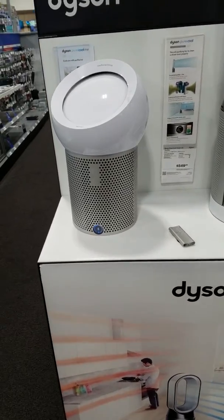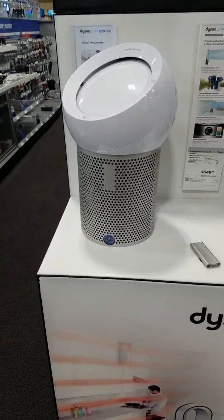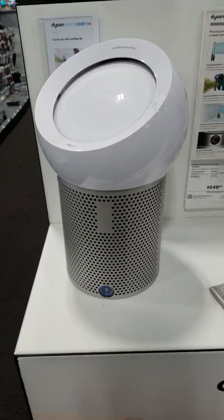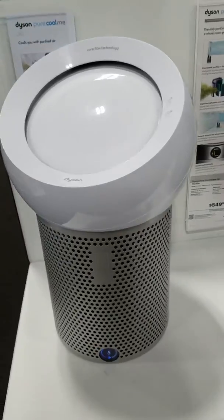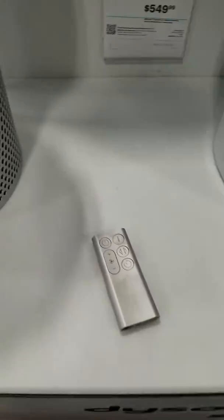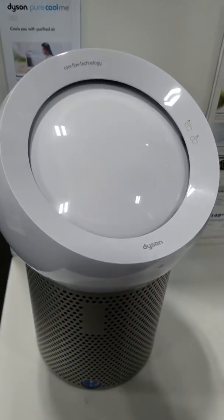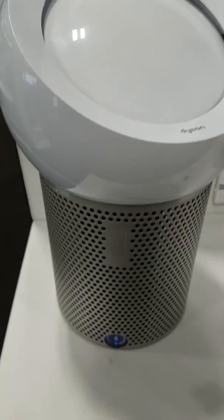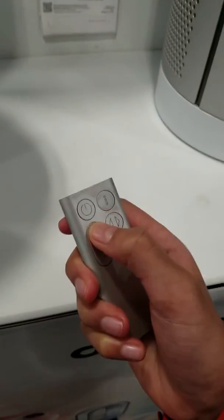Okay guys, this is the Dyson Pure Hot Plus Cool. So basically this can heat up your room or cool it down, so it's like an AC and an air purifier combined. This is the remote right here and he's going to show you some features. These are the controls — it's high-tech and you can feel a nice breeze right now.